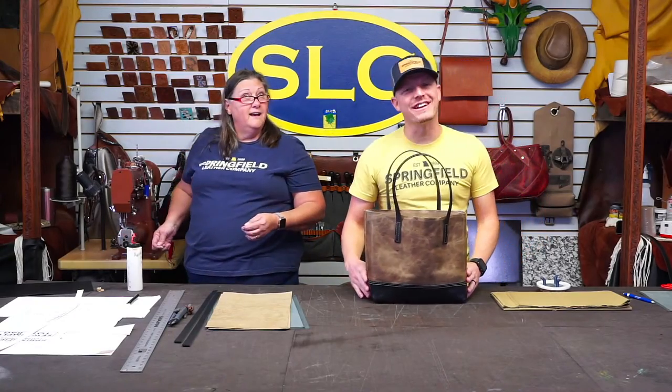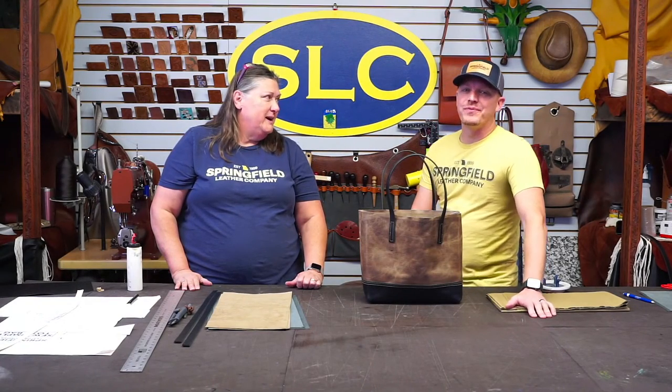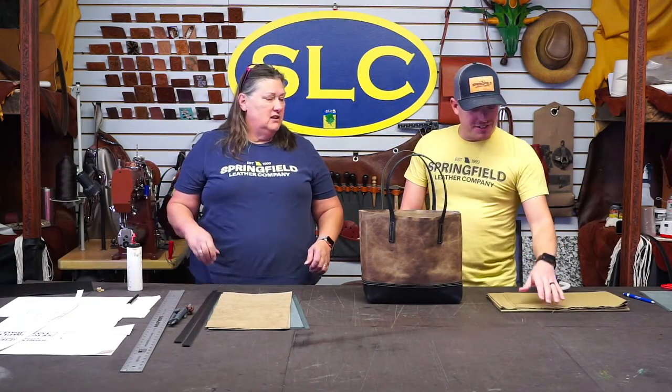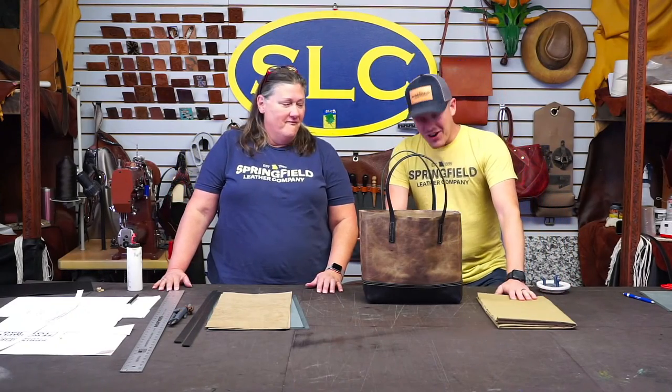Hey guys! I got my 'hey guys' in for Liz, who has hopefully made it to Las Vegas by now. I talked to her yesterday — she was on the tarmac. They spent two hours on the tarmac here in Springfield. Then they got to Dallas and missed their connecting flight. I said, hey, you're in the airport, there are places you can take care of your sorrows!